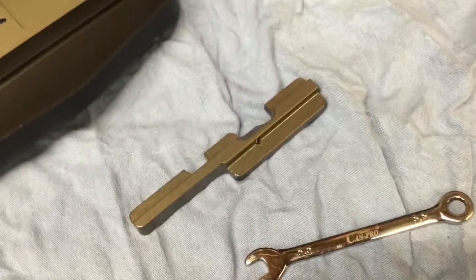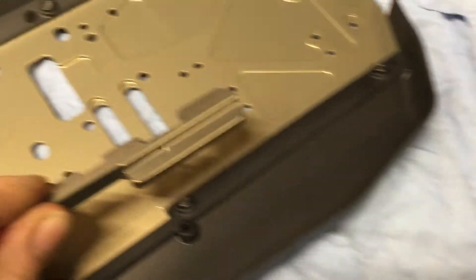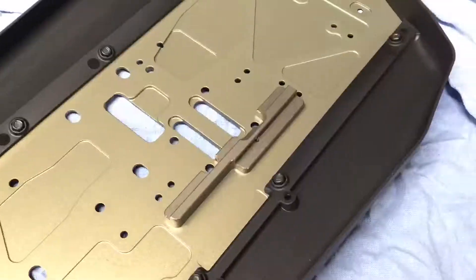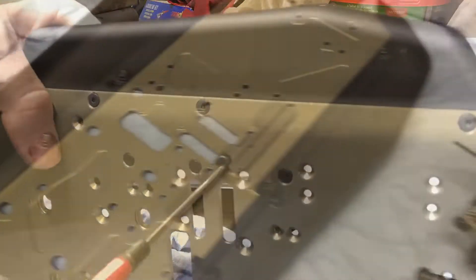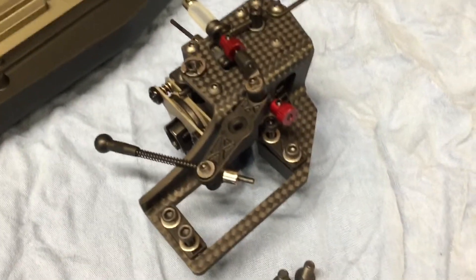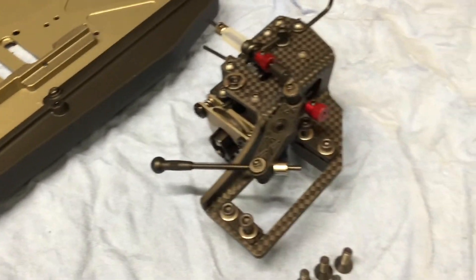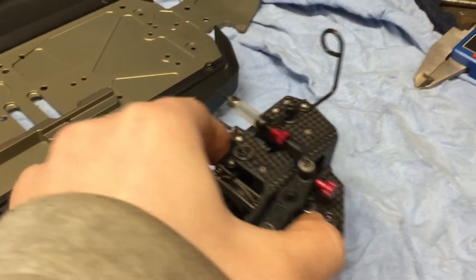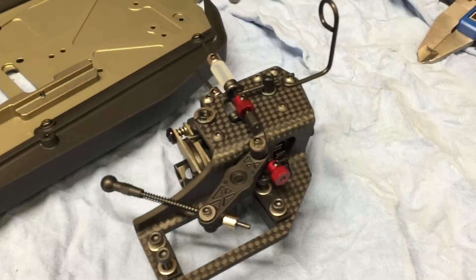The next thing to do is install this little brace here. We can now finally install the center diff setup. I don't have a servo yet — that's coming — but I think we can still install this and I can still get the servo in there while it's installed on the vehicle. So let's install it.